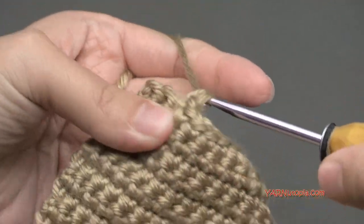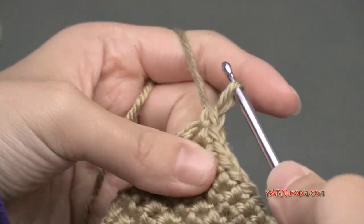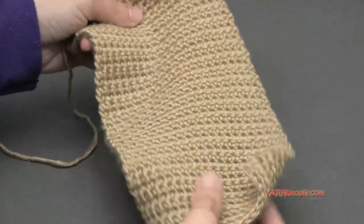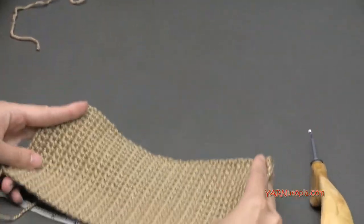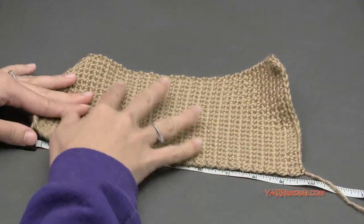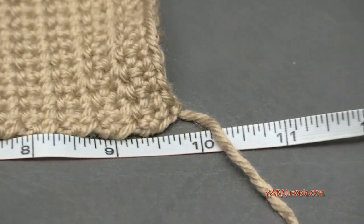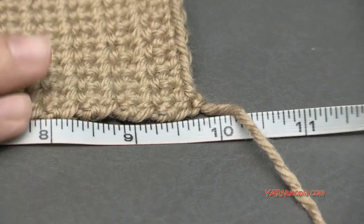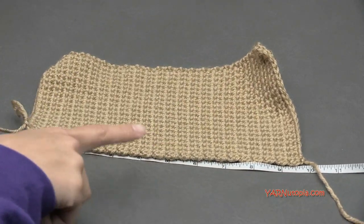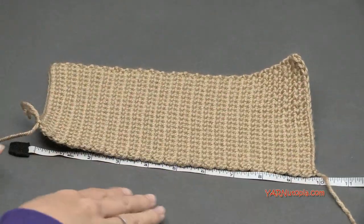Just finishing row 45. That was pretty quick. Pull up the loop to show the work — it's just a big rectangle. If you measure it, it should be about 10 inches — almost 9 and three-quarters inches, which is fine because we'll be crocheting around the whole piece and adding the wire. Once you finish row 45, this is what your piece should look like.